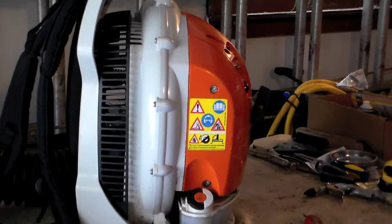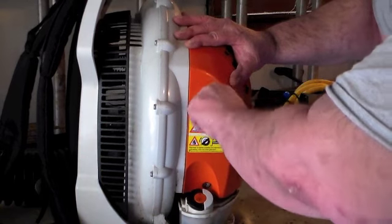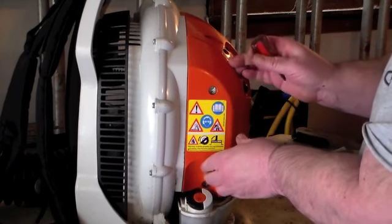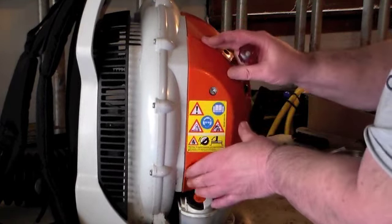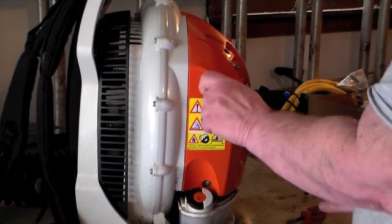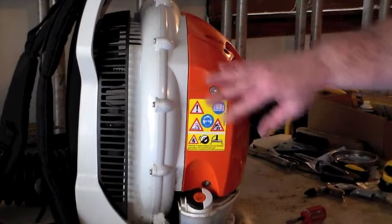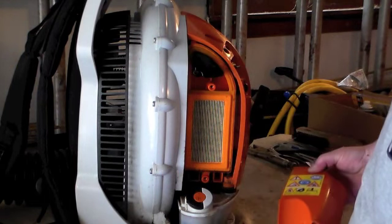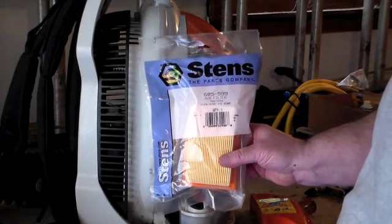Easier than a shovel though. What we're going to do here is we're going to replace the air filter. Right here we have a screw that goes counter-clockwise to take this cover off. It's got two captive screws here that hold on to the cover so you don't lose them. And there's the air filter right there — that old air filter is a Stihl number 4605-599.